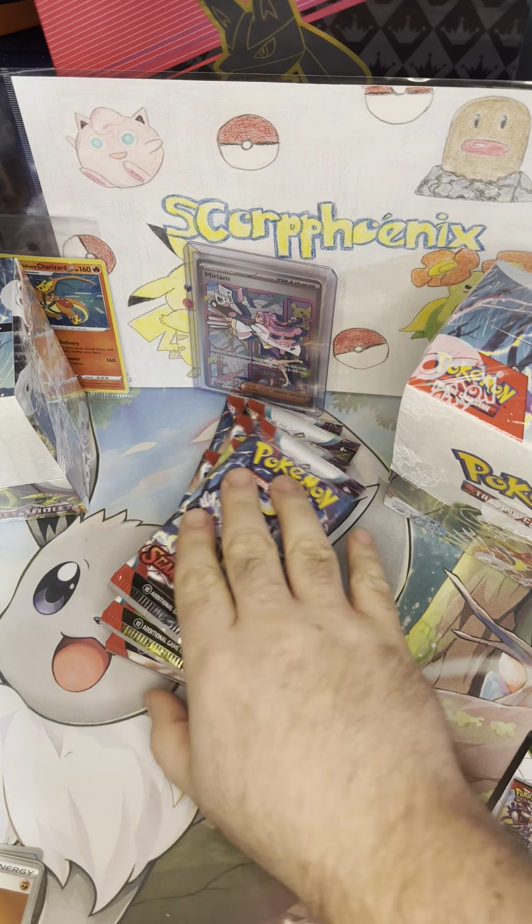Two more packs to go, here's hoping we can pull something. I'll say it again — this is by far my favorite pack art, although that Terastal Gyarados is pretty cool too. Pack seven: Galiot, Tarantula, Wattrel, Krokorok, Torkoal — some different Pokémon in this one that I haven't pulled yet — Kilowattrel, Reverse Energy Switch, Reverse Rare Candy, and a Slowbro Holo. While that's just a regular holo, that's really cool artwork. I really like that one as far as the regular holos go.